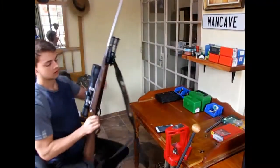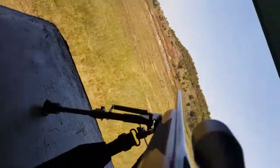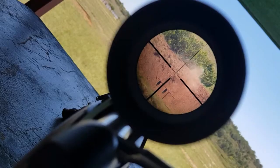Long range on a budget? Let's do this! Welcome to the new series guys. What I'm planning to do this series - I want to take my old hunting rifle and see if I can go from an old hunting rifle to hitting a target at 1km, 1,100 yards, all in one series. So that's the plan.